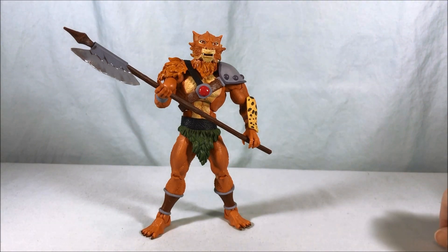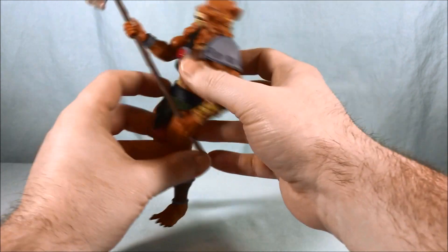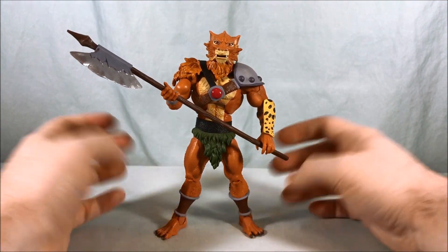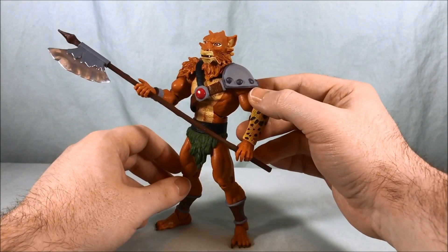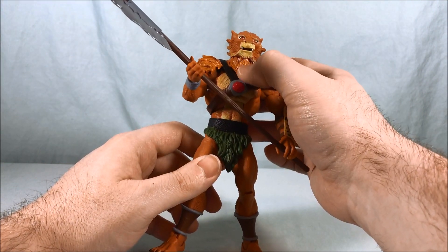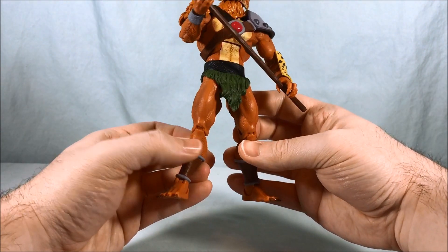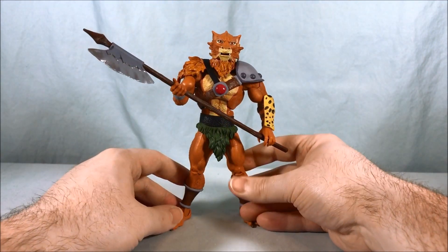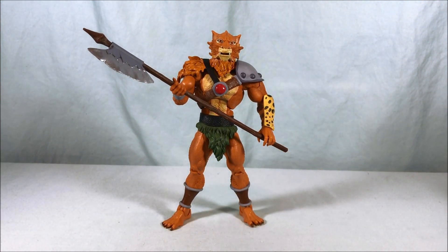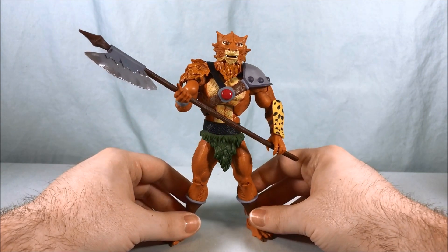Overall I think he looks great, I love the accessories he comes with, and the poseability is excellent. Unfortunately I don't have the Mattel collector one to compare it to — honestly if I did I probably would not have gotten this one, because apparently they're very very similar. The main difference is just that the little tuft of hair isn't painted, which personally doesn't bother me all that much. I do wish they had fixed the calf piece being backwards — it's not a huge deal breaker, but once you see it it's hard to unsee it. Overall I still think he looks pretty good and I recommend picking him up — just like Lion-O, I'm having a ton of fun with these from Super 7.